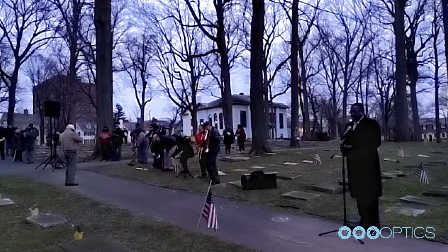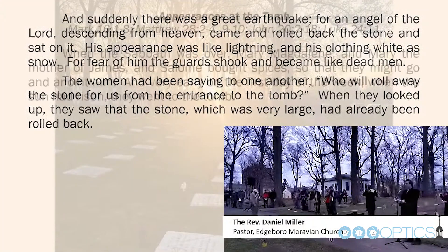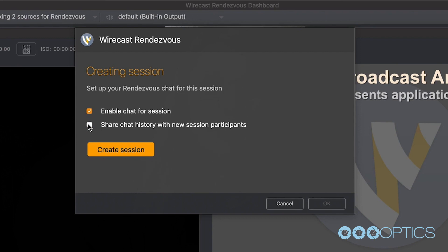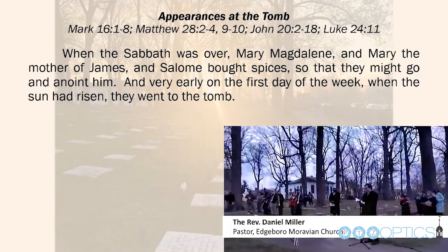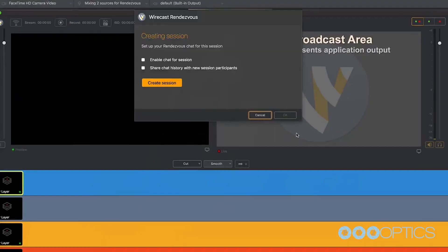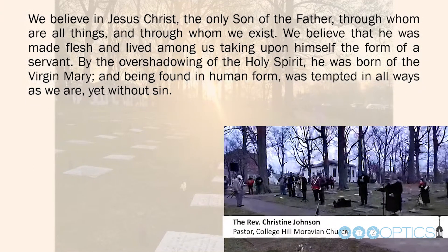The Easter Dawn service is put on by the six other Moravian churches in Bethlehem, and this year it was held exclusively up at God's Acre, which is our cemetery. We don't have cameras or Wi-Fi up there, so we used the Wirecast Rendezvous feature with a cell phone to basically record and stream the service back to our workstation here. Wirecast treated it just like any other camera, and we were able to overlay banners, show the liturgy on screen, and stream everything out to YouTube. We had about 200 people in person, and later that morning about 400 people had watched the service on YouTube.